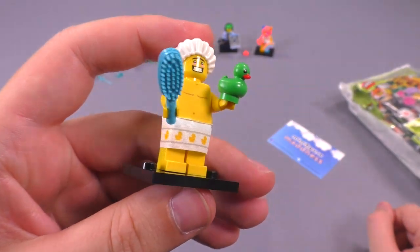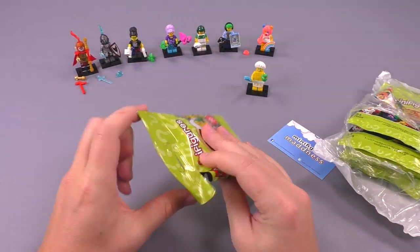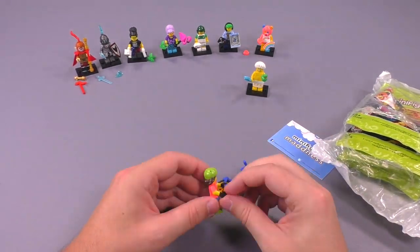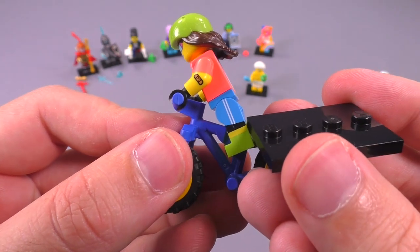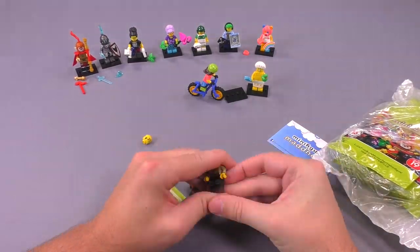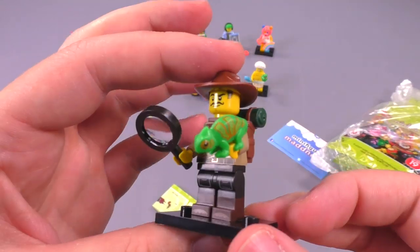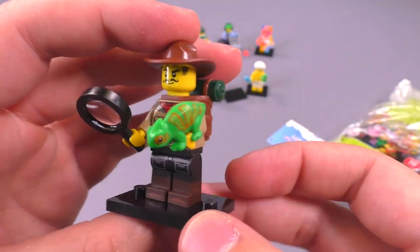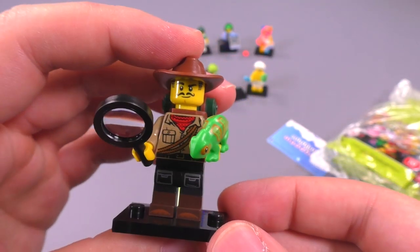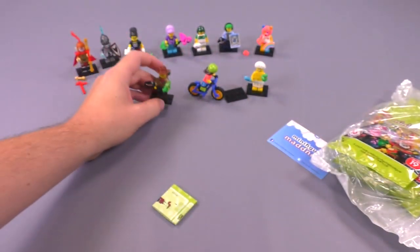Who still uses a shower cap? Really like that band-aid print on the elbow. The chameleon printing is amazing — might be my favorite, definitely in the top two. Johnny Thunder update, or jungle explorer, looks really really cool.